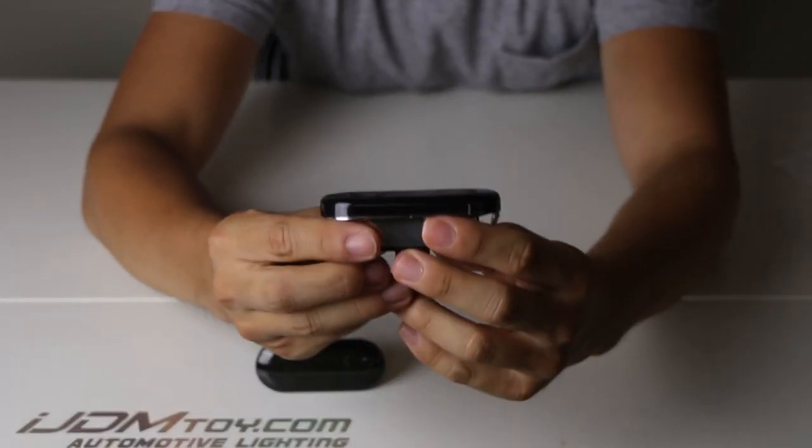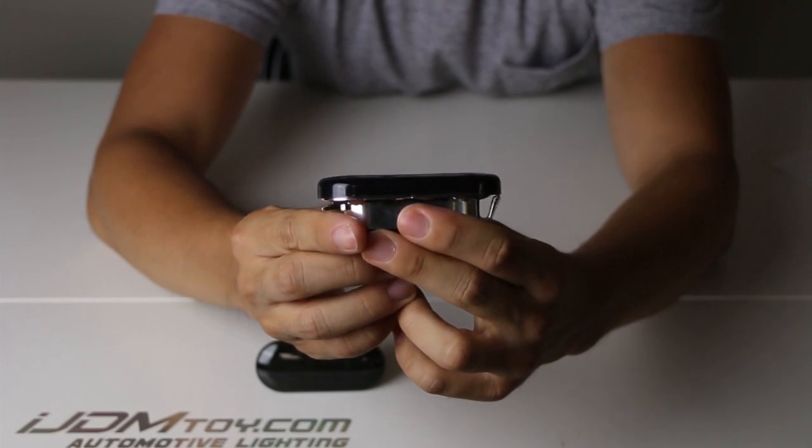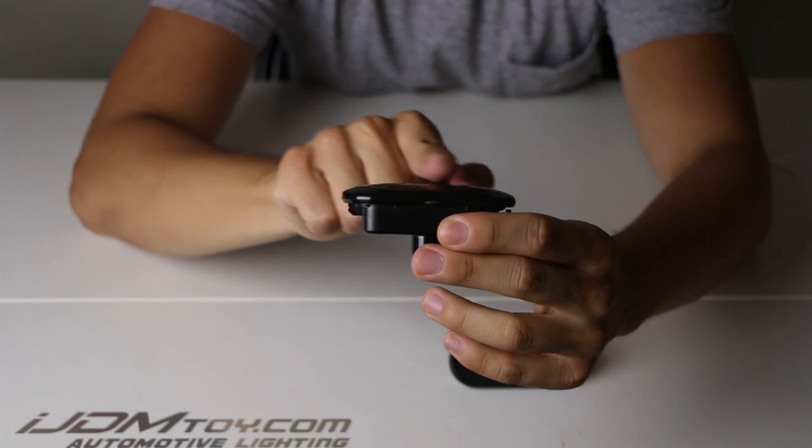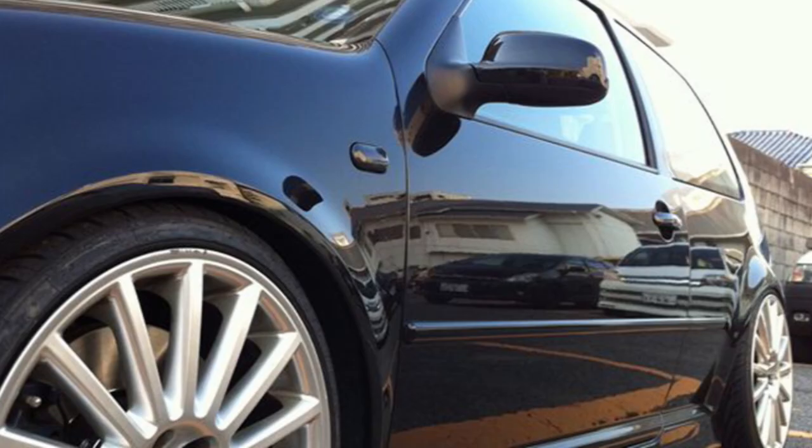While the standard design features a flat, dull, and bulky lens, our smoked lens are rounded and curved to give your Volkswagen more depth and improved look overall. See for yourself how much fuller these VWs look.